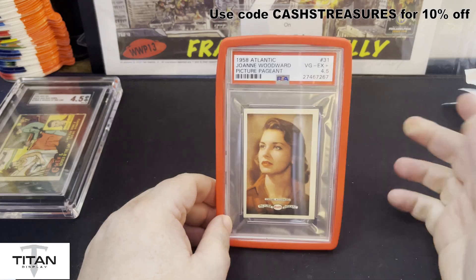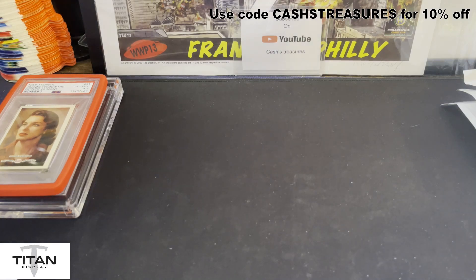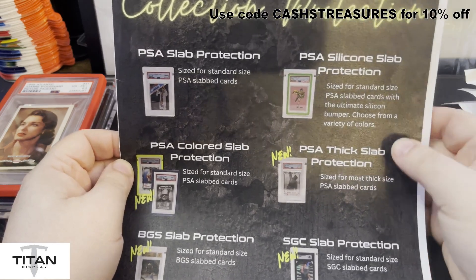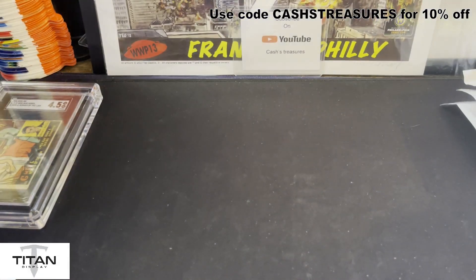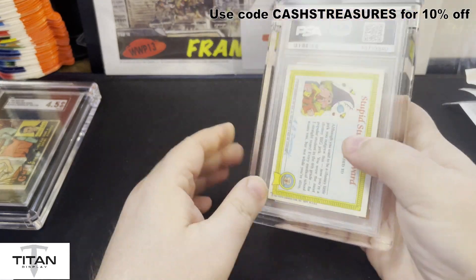Not that you're going to be throwing your PSA slabs around, but this way you have corner protection on it and it looks classy — you get a little bit of color, looks really decent. You don't have to worry about risk getting any damage to the corners of the slabs themselves. Now let's take a look at the PSA slab protection. This is really awesome — similar style construction to the SGC but it's for PSA standard cards.